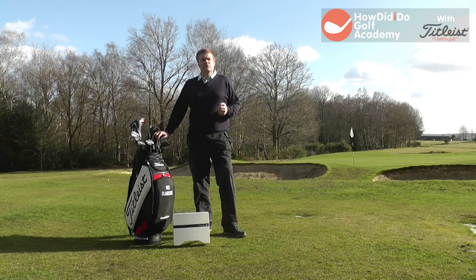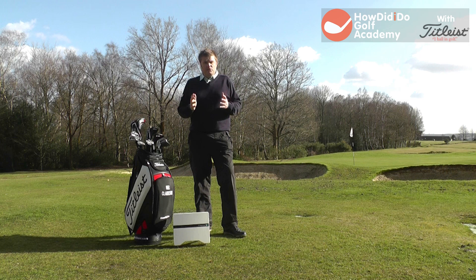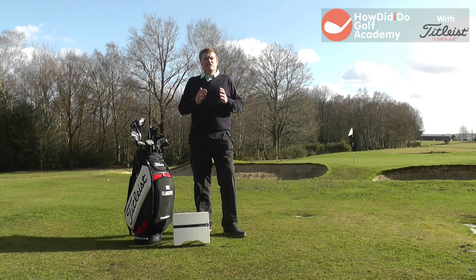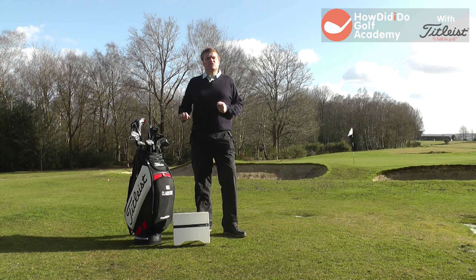Thanks for watching the How Did I Do Golf Academy. If you enjoy our videos please share them amongst your friends, don't forget to subscribe to the YouTube channel - that way you'll get to see all our latest footage first. For questions and comments join our Facebook page or follow us on Twitter @HDIDGolfAcademy. We look forward to seeing you next time.